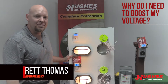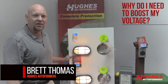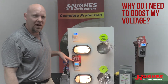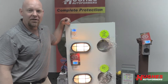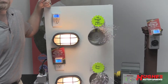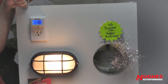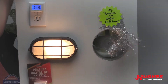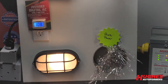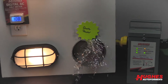This contraption demonstrates what you can get at an RV park with your shore power, and then that voltage boosted through a Hughes autoformer. Last summer I got a lot of calls from customers saying they were getting 104 to 105 volts supplied from the park. What that does is put undue stress on your AC unit, your microwave, anything that has a coil or a compressor — those things want volts, not necessarily amps.